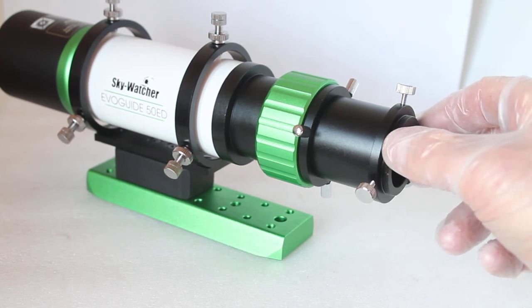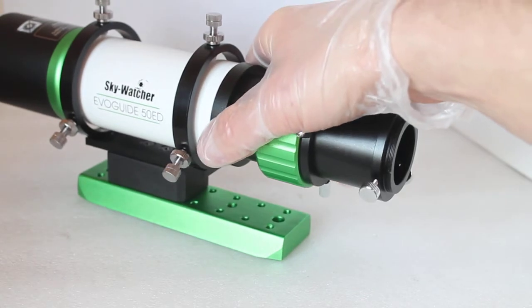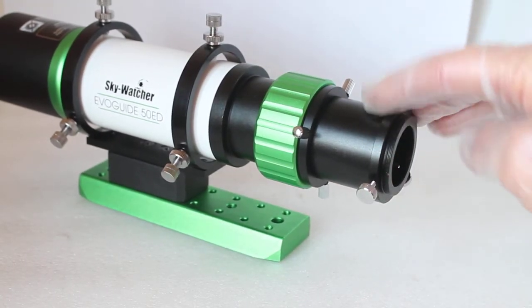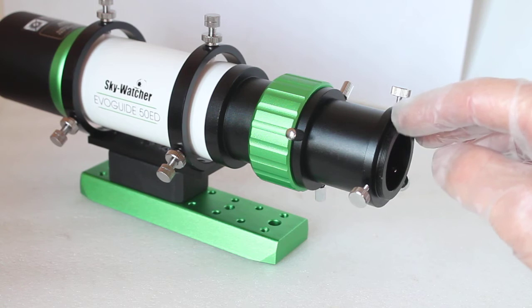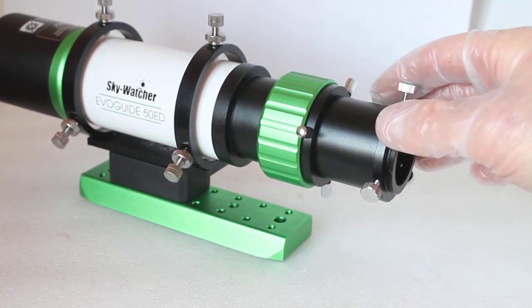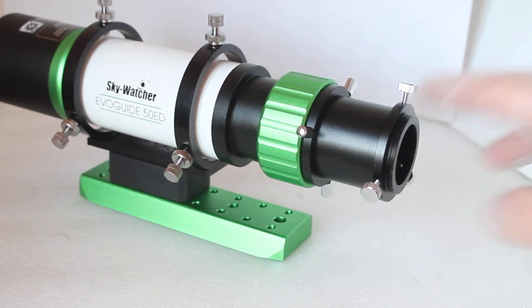You can also use it for CCD imaging, which goes into the 1.25" slot with the extension tube left on. Lastly, you can also get — although I don't have one to demonstrate as they're sold out — the field flattener for this scope.